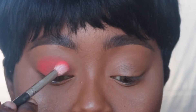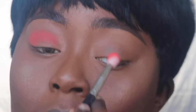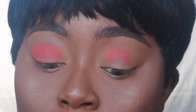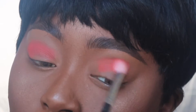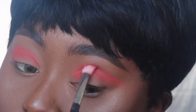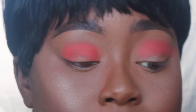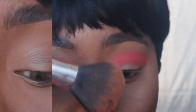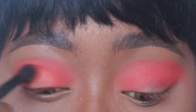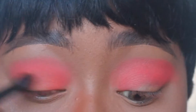Now we're going in with Sakoto from the Saharan palette — it's like a vibrant red shade. I love this shade in the crease. We're using a medium dense blending brush to pack that color on. You're just going to pack it on until you get the desired pigmentation. I wanted a lot for this since I'm only using two colors in my crease and they're pretty bright. I'm just blending it out.